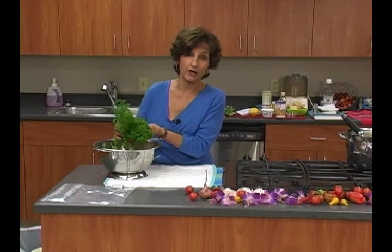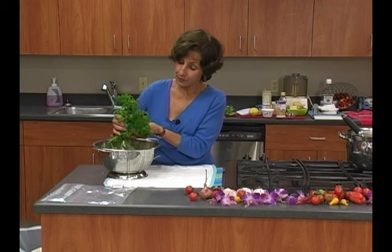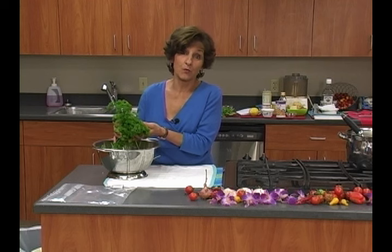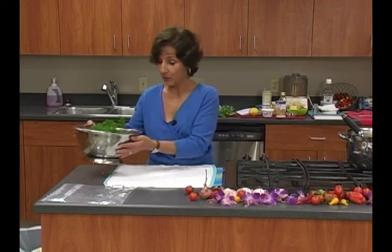You want to wash it well, and if you want to use my homemade produce wash, it's three tablespoons of cider vinegar to about six cups of water, more or less. Swish it around in there, rinse it in clear water, put it in a colander to drain, but not all the way.